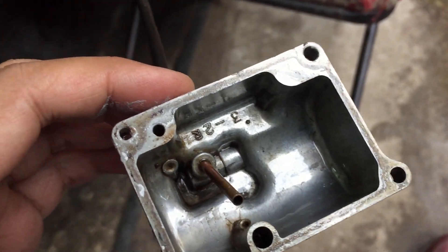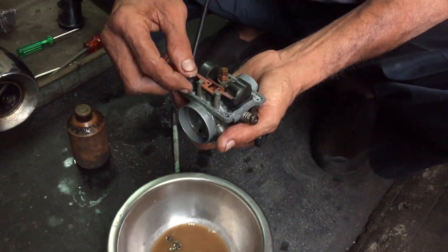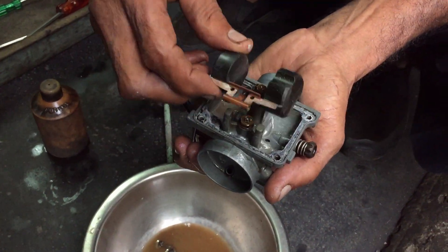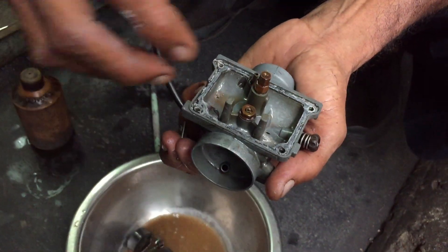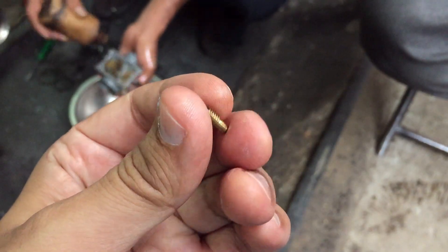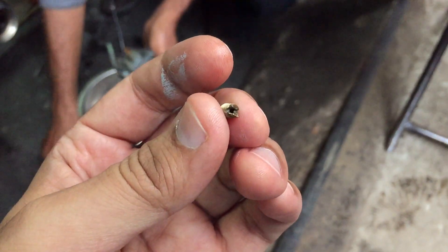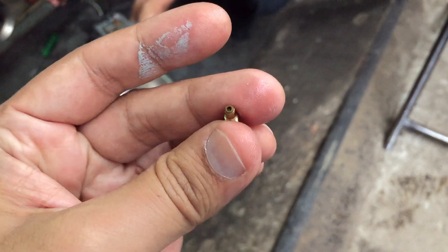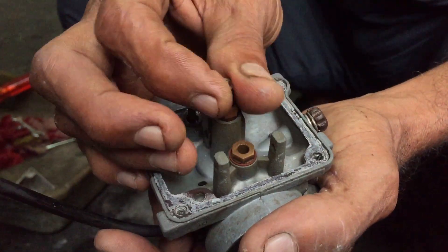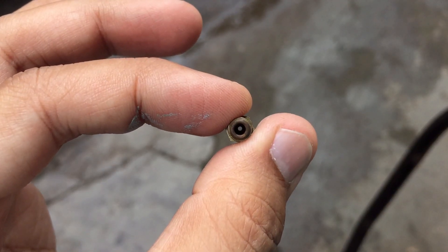Rajabhai started the work and I started learning lessons. He opened the carburetor and showed me two things. One was the small screw-like thing which had a very tiny opening in it — it was the pilot jet. Fuel flows through this small opening when there is zero acceleration and the engine is idle. It was blocked due to non-operation for a long time.